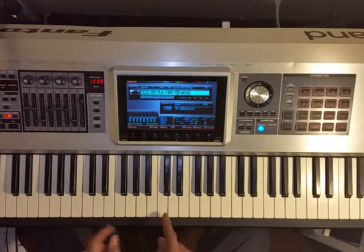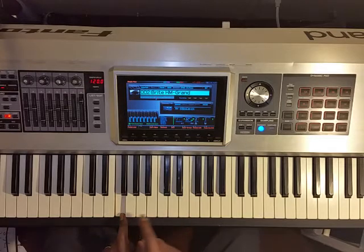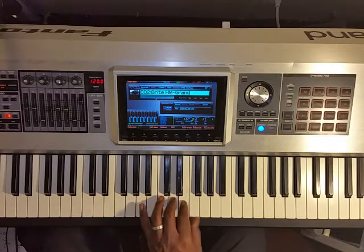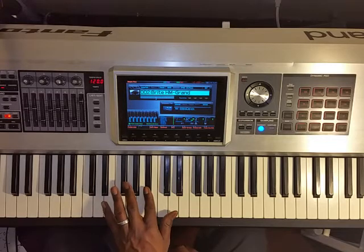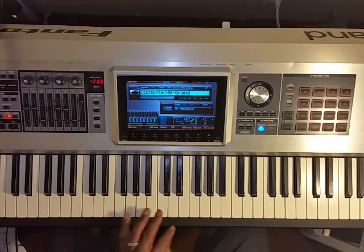The Lydian mode is the fourth note of our modes. If we're in the key of C — which is all white notes — and we go to the fourth note of the C major scale, one, two, three, and four, and we play from F to F using all the same notes as C major, that gives us our Lydian scale. What you hear different is this scale has a raised fourth — the regular F major scale has a B♭, but this scale has a raised fourth. We call it a sharp four, and we also call it a sharp eleven.